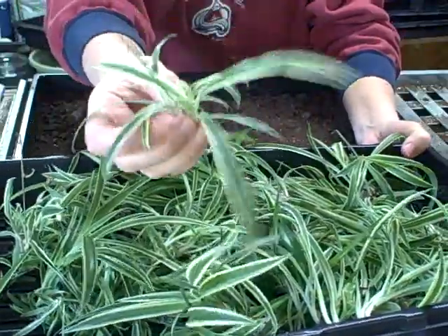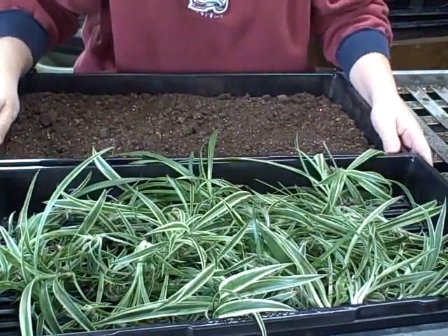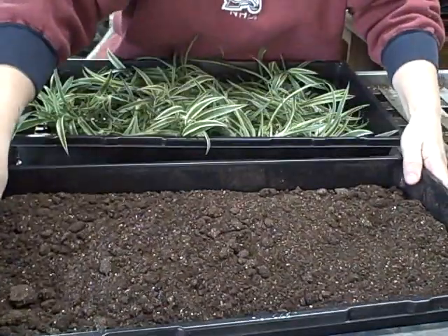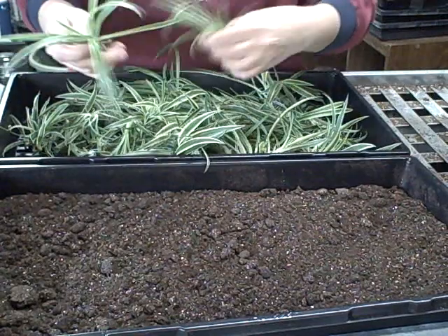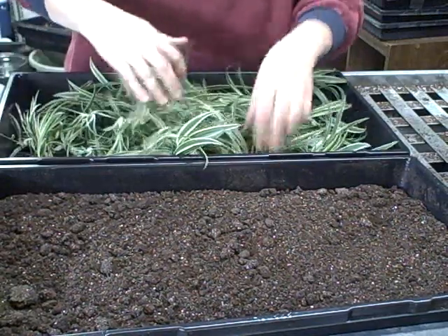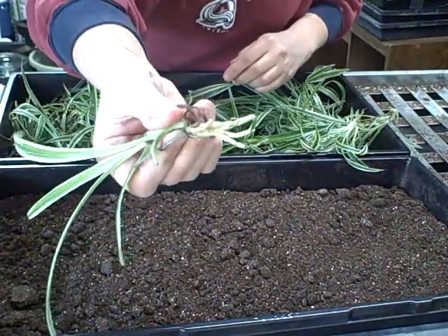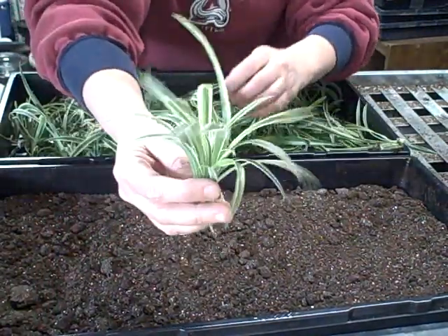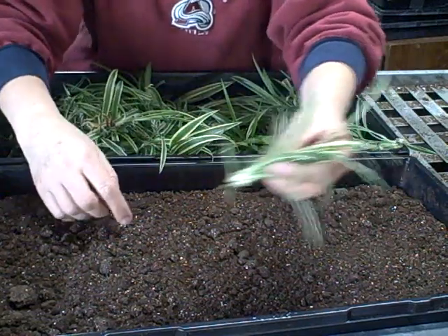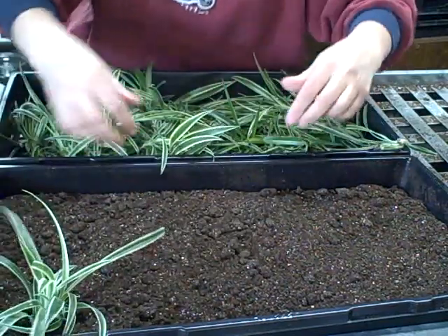I brought my cutting offsets of the spider plant down here in the basement where I do my potting, and we're going to do some potting — I'll get them potted up here today. Since a lot of them have roots started already, I'm going to show you one that's got a really good root on it. All you have to do is just stick this in with the roots coming out into the soil and just put a little bit of soil around it.